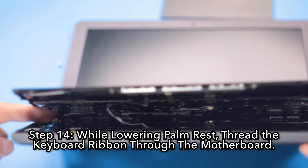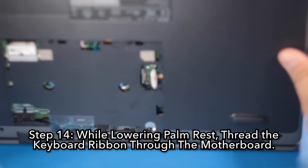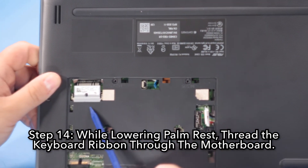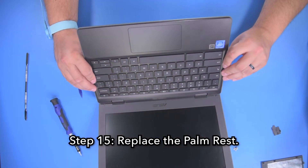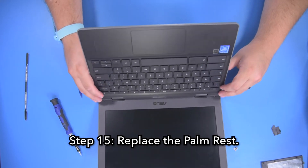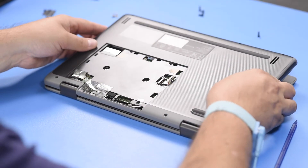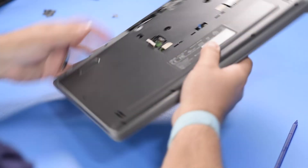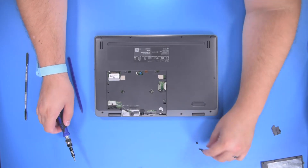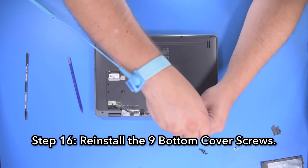Step 14: While lowering the palm rest, thread the keyboard ribbon through the motherboard. Step 15: Replace the palm rest, making sure that it is fully snapped into place around the perimeter. Step 16: Reinstall the 9 bottom cover screws.